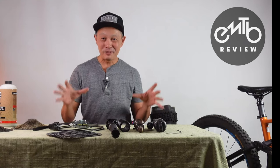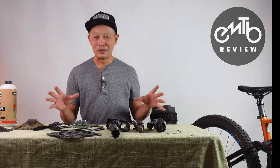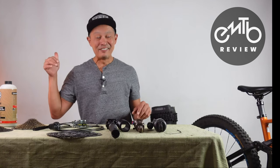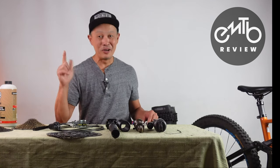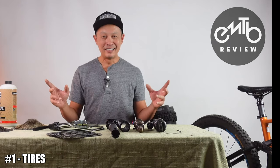This list is going to be tailored for e-mountain bikes. I think we have specific needs that are unique to this sport and the way we ride them. And in the end, I'm going to tell you what not to upgrade — don't waste your money on that stuff.